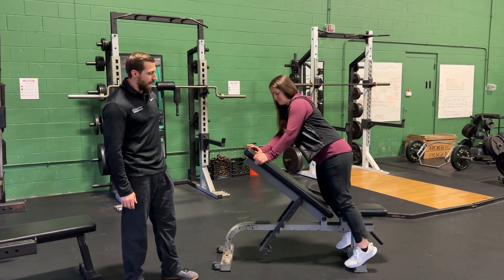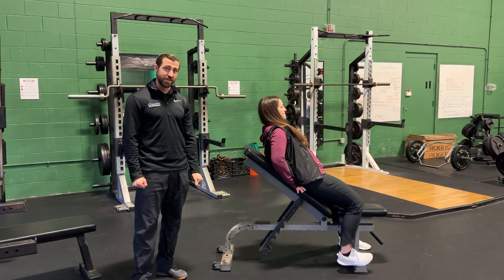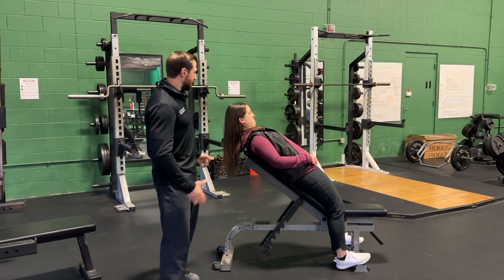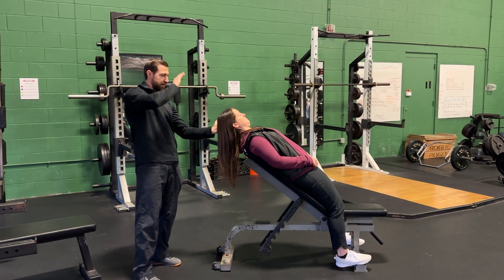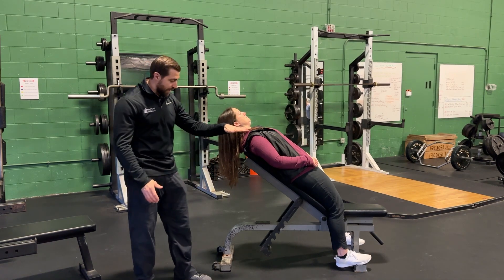The next variation targets the anterior portion of the neck: flip onto your back on the incline bench. Chin tuck, head lift, get into good posture, bring your head back and think about getting nice and tall. Hold this position for time. To make it more challenging, go down a little bit lower on the incline.